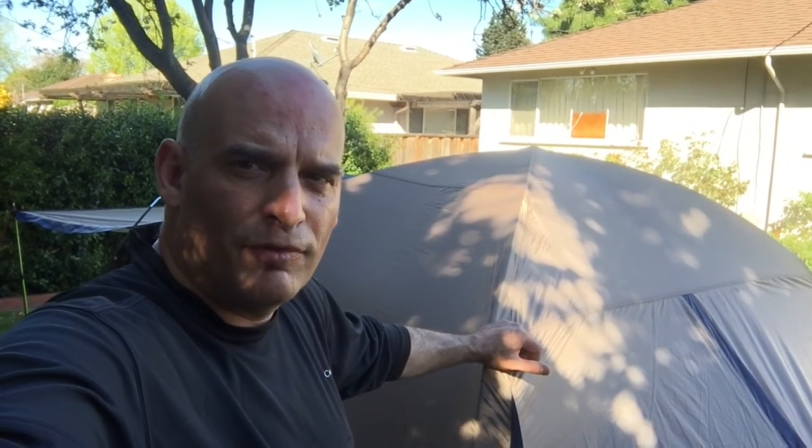Hey guys, I got a few friends coming over for a kayaking trip and I need to make room for them to sleep overnight, so I picked up this new tent I want to show you.